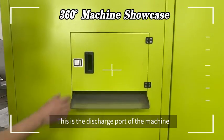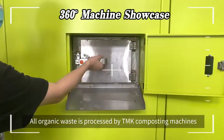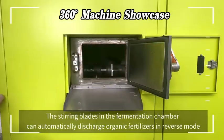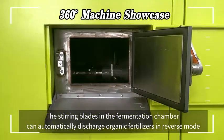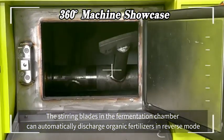This is the discharge port of the machine. All organic waste processed by TMK composting machines can have organic fertilizers discharged here. The steering blades in the fermentation chamber can automatically discharge organic fertilizers in reverse mode.